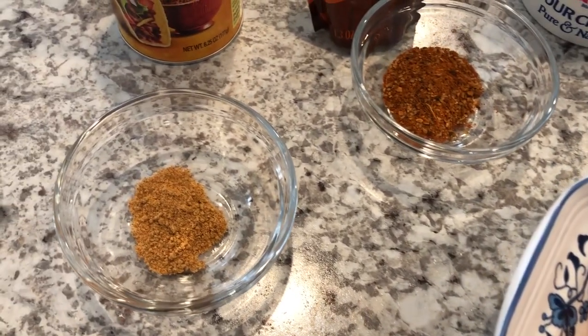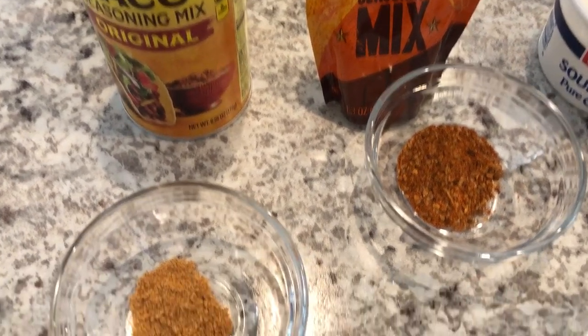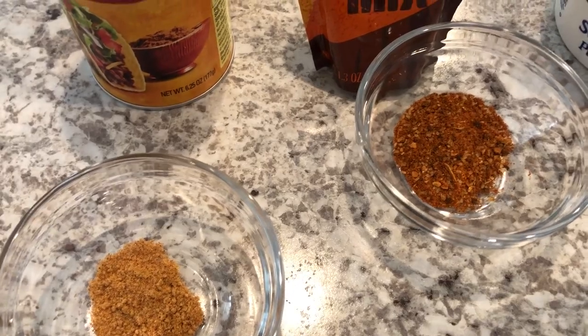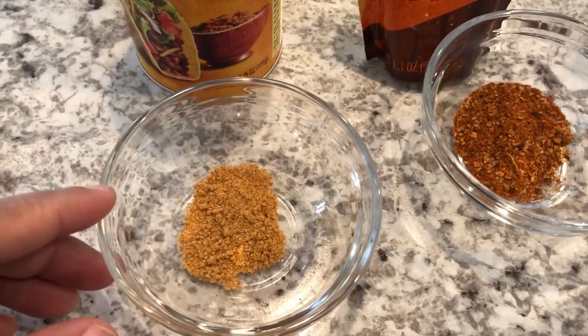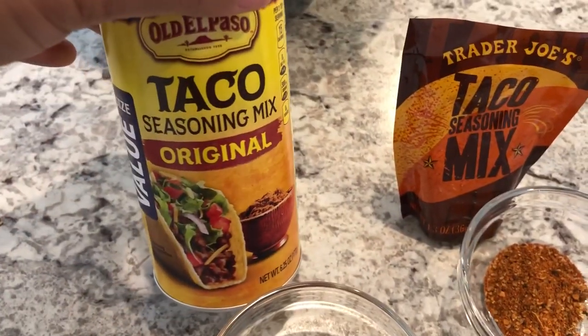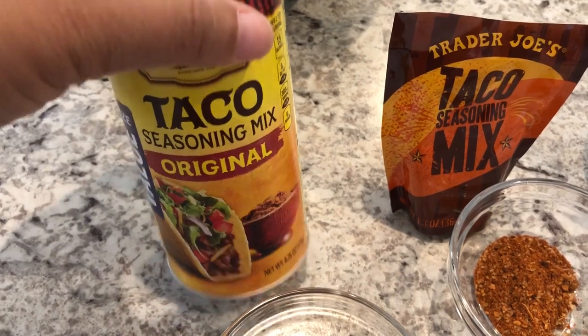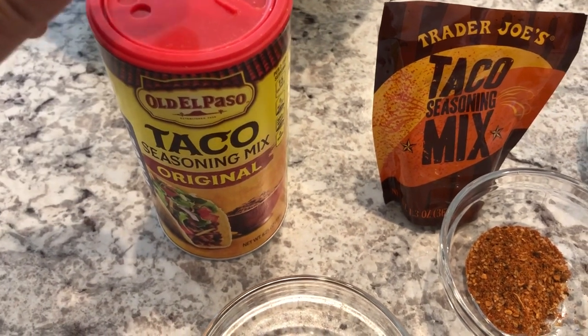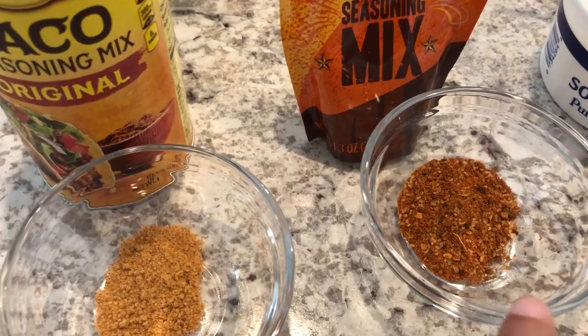You're supposed to season it with some taco seasoning, and this Trader Joe's taco seasoning mix is my absolute favorite. I wanted to show you the difference between this one and just the regular taco seasoning mix that most of us have. The regular one is not my favorite, but I have this huge container of it in my pantry that I am going to be using up.